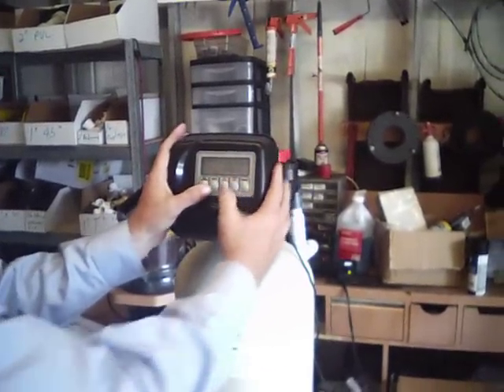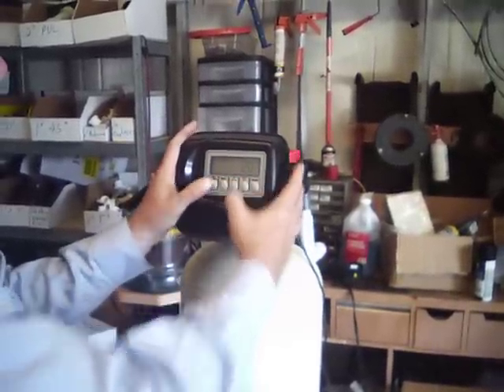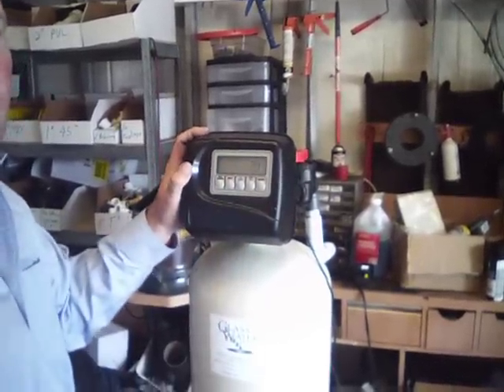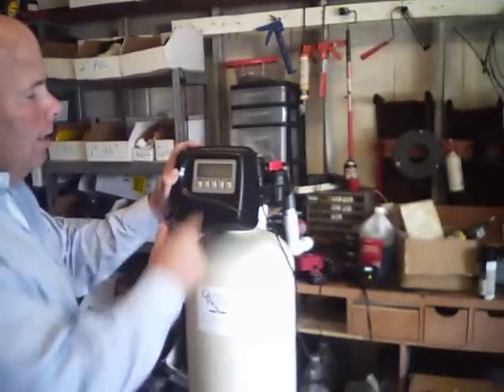Next, you're going to punch 'Next' and 'Up' at the same time, holding it down, and you're going to see it come up first with hardness. You want to set whatever your hardness is — our hardness here in Tampa, Florida ranges between 15 and 20, so I'm going to leave it at 20.